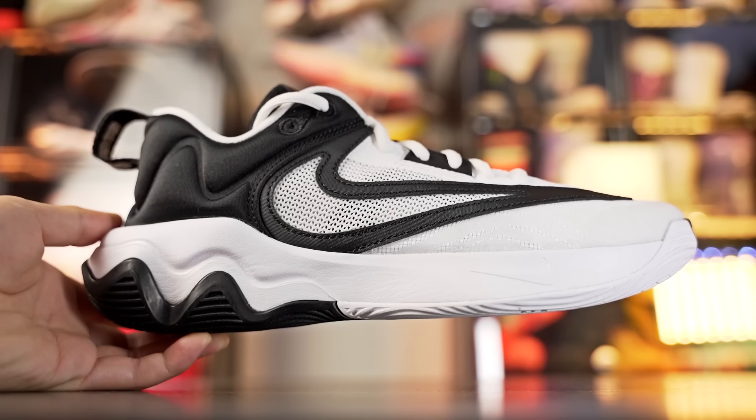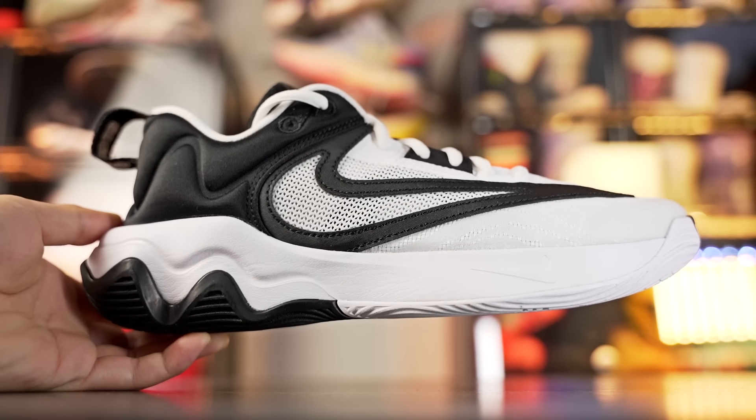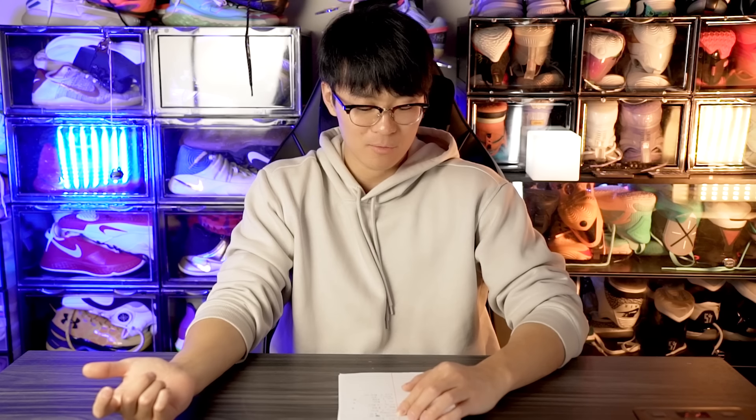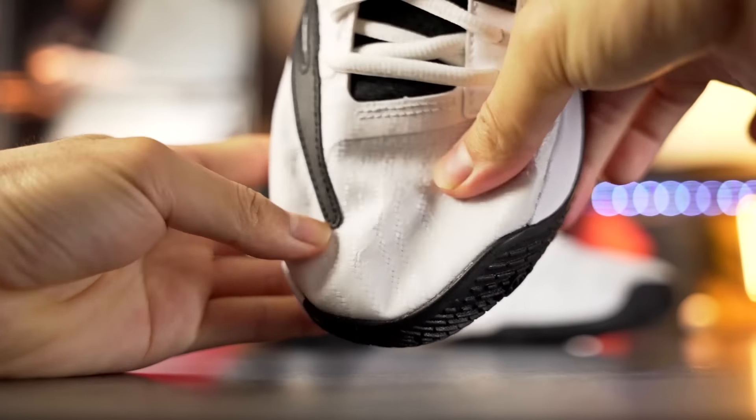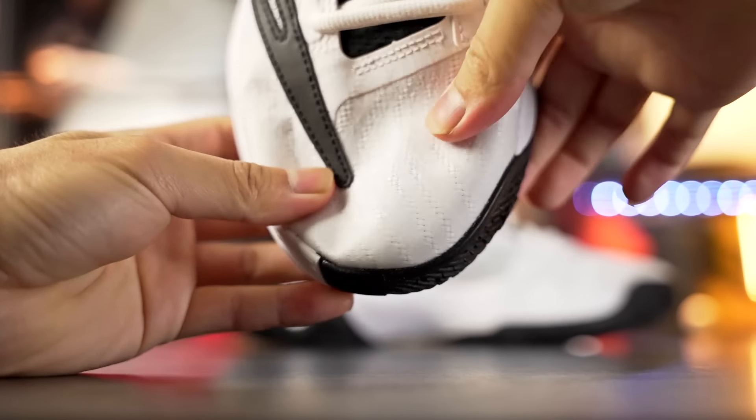Next is the Giannis Immortality 3 for only $85 — the cheapest shoe on this list. The cushion is lacking, which is the main downside. For just $15 more you could get the Wade Flash. But if you're really trying to save money, the Immortality 3 is a responsive shoe with solid traction, a super thin upper, and adequate overall support.